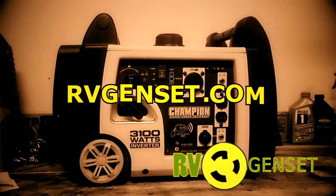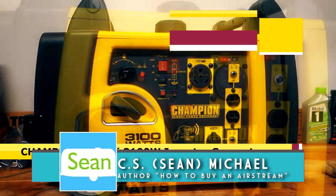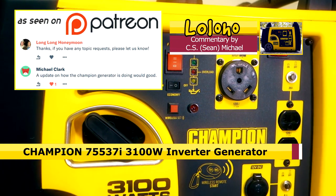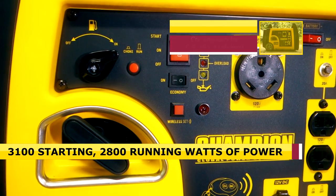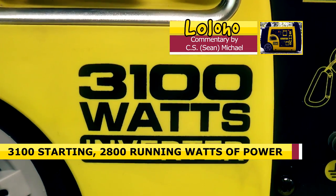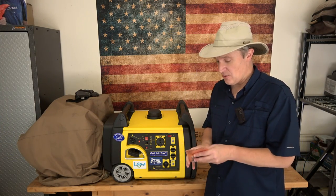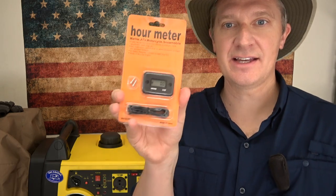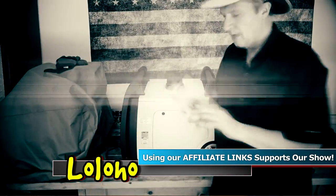This video is brought to you by rvgenset.com. Today we're doing a hopefully quick video about our Champion 75537i generator — a 3000-watt class generator with remote electric start. This is a very popular generator that delivers a lot of value for the money. However, it does not include an hour meter, so today we're installing one. This is from the el cheapo corporation — picked it up on Amazon for less than $15, link in the description below.